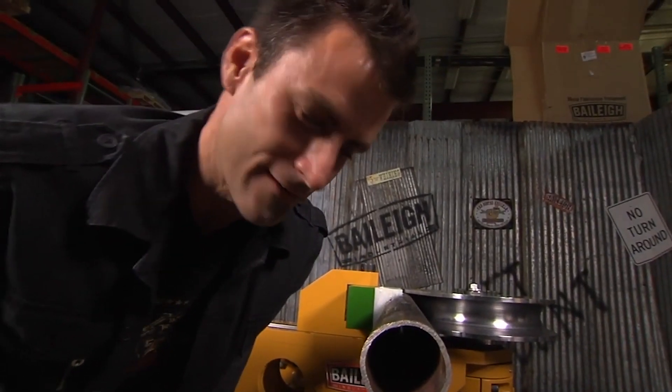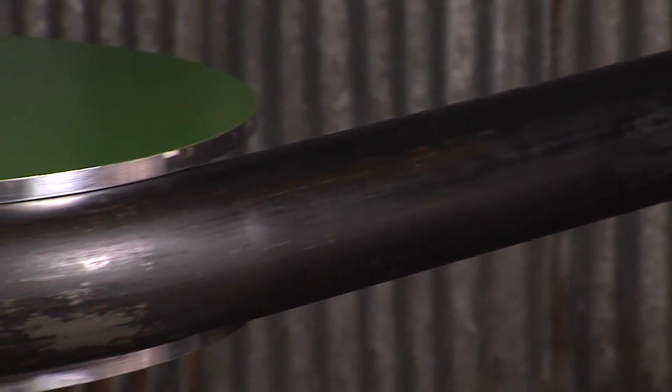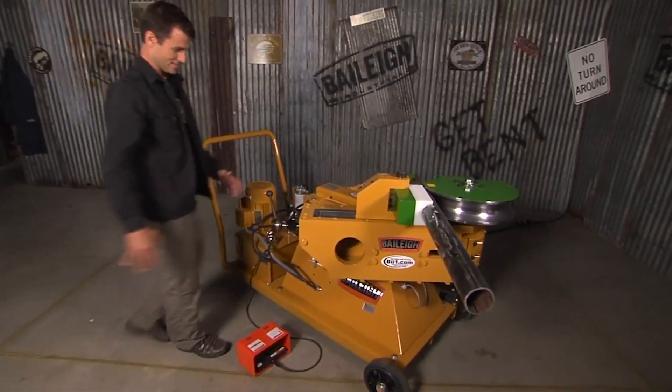That's man pipe right there — look, I can almost stick my fist in there. Three inch schedule 40, which is right about a quarter of an inch — we measured it to two-five-eight.